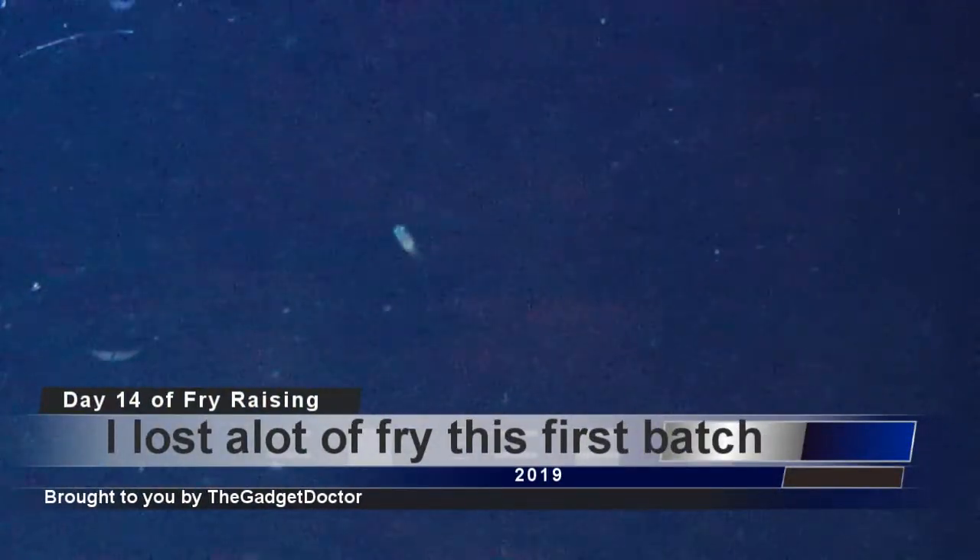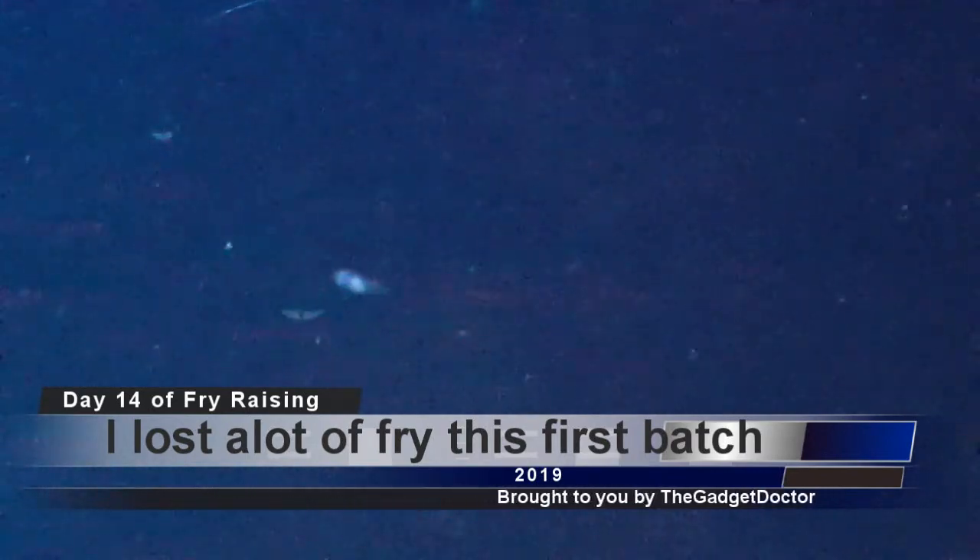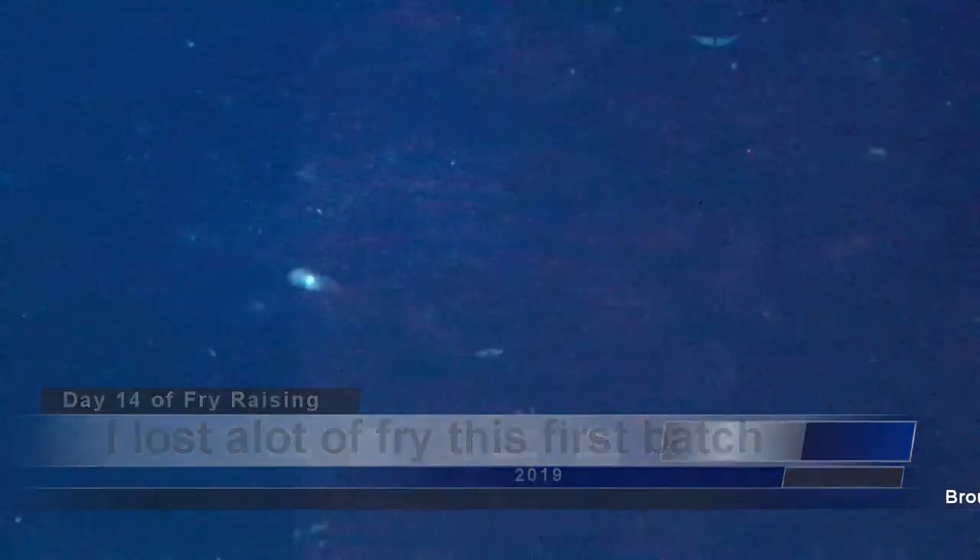It's day 14 after hatching, and I have two that have survived. Hopefully the other one will come into view — he's hiding in the dark — but yeah, these two are doing well. Out of the 200 that were laid, 14 survived and hatched. And after the 14 were put into this tank, only two have made it.